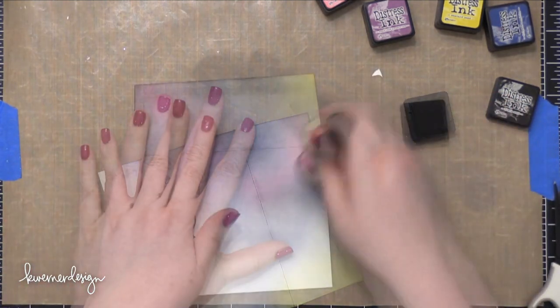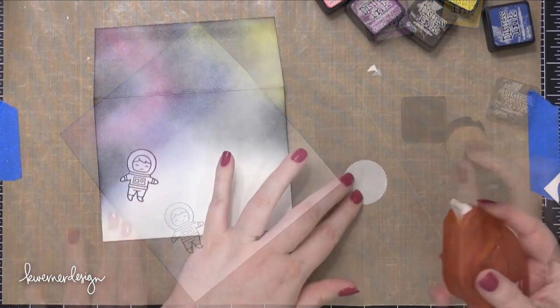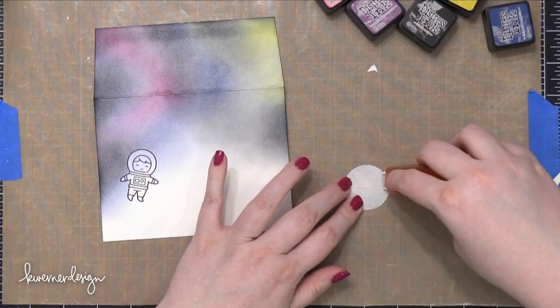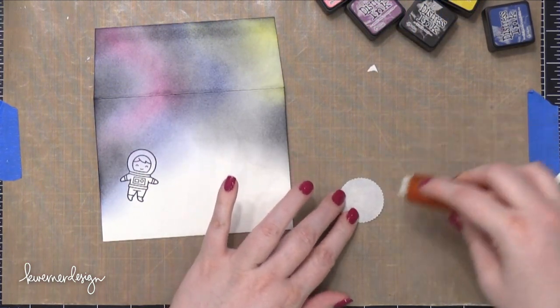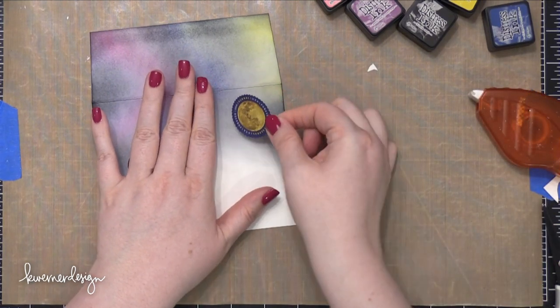Now I'm not doing really heavy blending on this — I want it to be a little bit softer. If you wanted to blend this out super, super dark, you really could. In fact, my galaxies that I usually paint are more like that, but I wanted it to be a little bit softer this time.